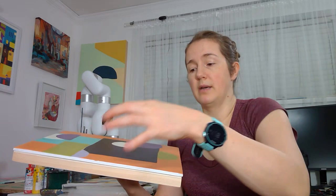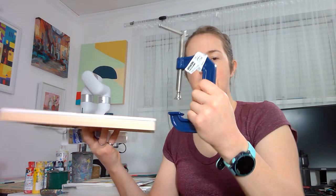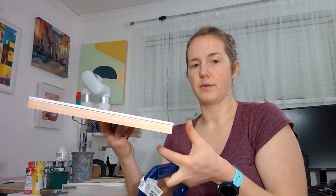So I ended up pulling it off, putting more glue in the middle, and then using C-clamps in those spots that bowed up to press it down.